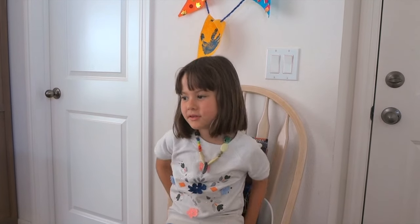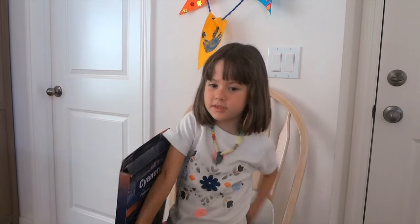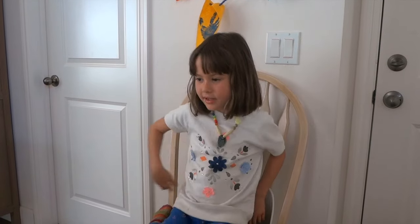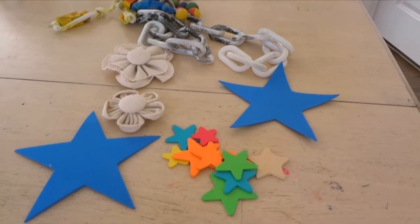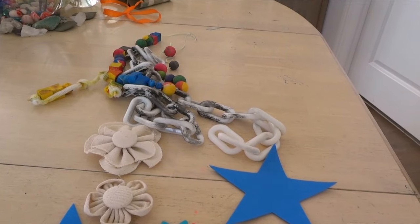Today I'm going to be using Jacquard Cyanotype Mural Fabric to make a sun print — a big sun print, a really big sun print. I'm going to use those things on the table, like stars, a chain, a necklace, stuff like that.